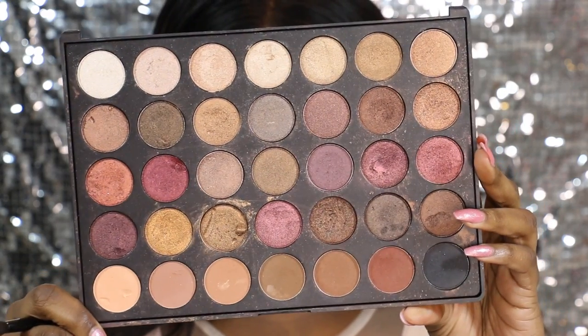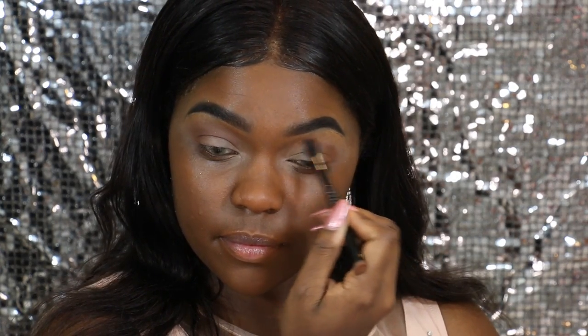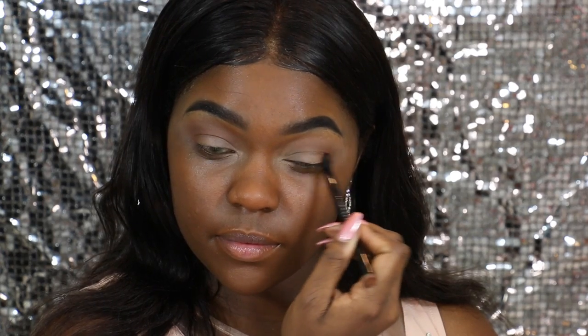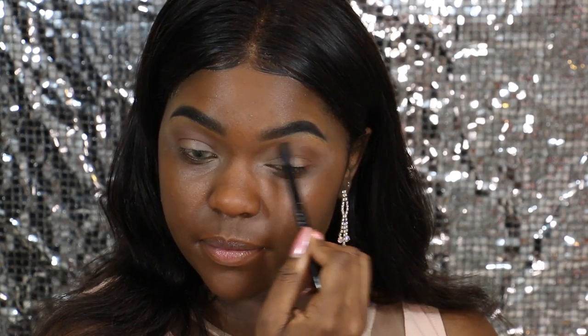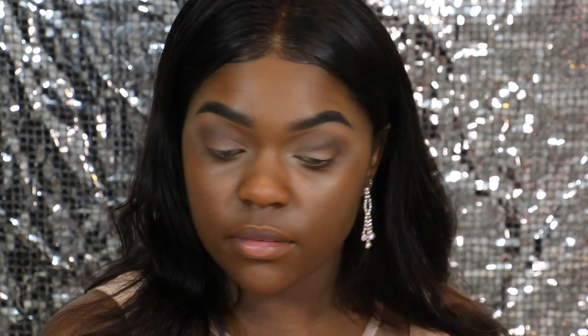So for this look, I'm going to be using my Morphe palettes that I've used quite a lot. I'm going to start with this brown shade, and that's going to be the shade I use as my transition shade. I'm just going to put that all over the outer ends of my eye and just blend in going in a circular motion. To cut my crease, I'm going to be using this black pigment, and I'm going to place that along where I want my crease cut to be, then blend it in with my transition color.